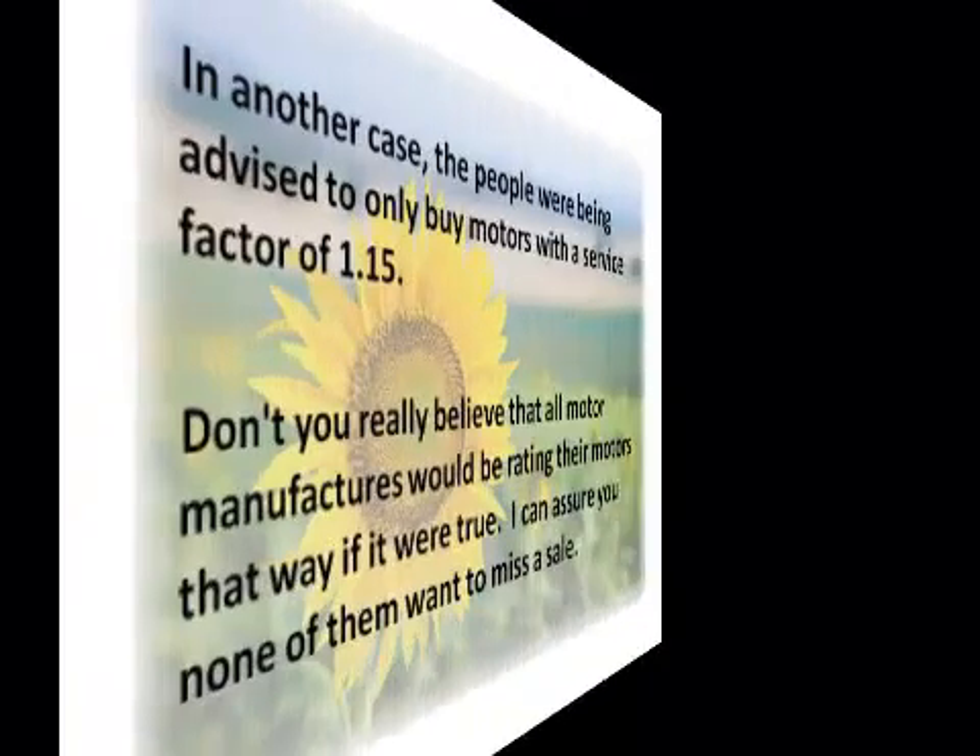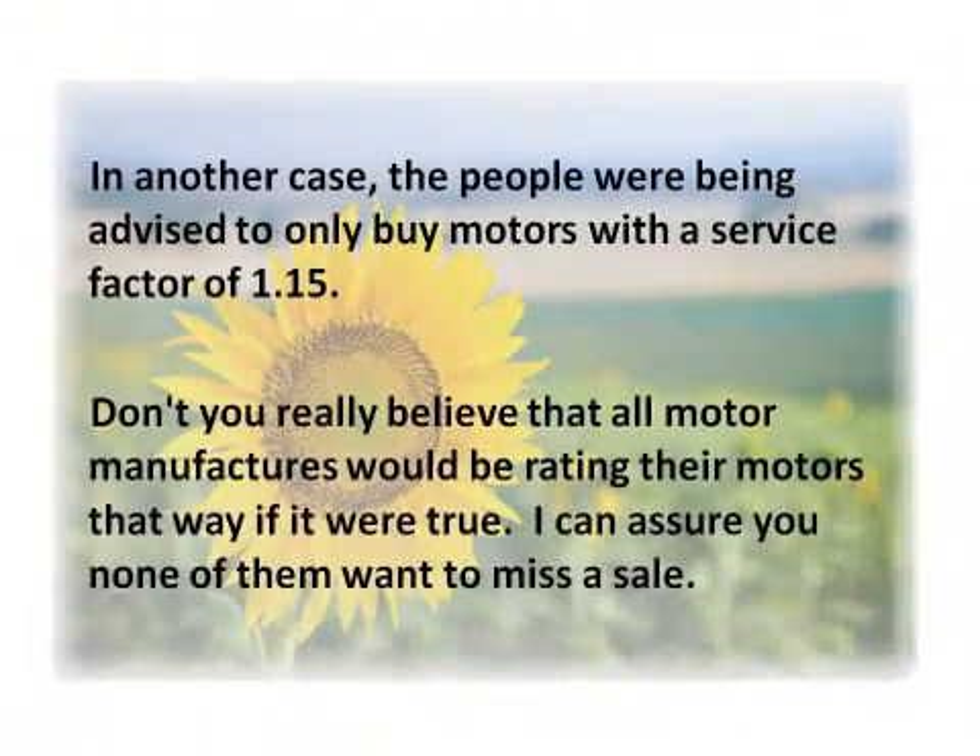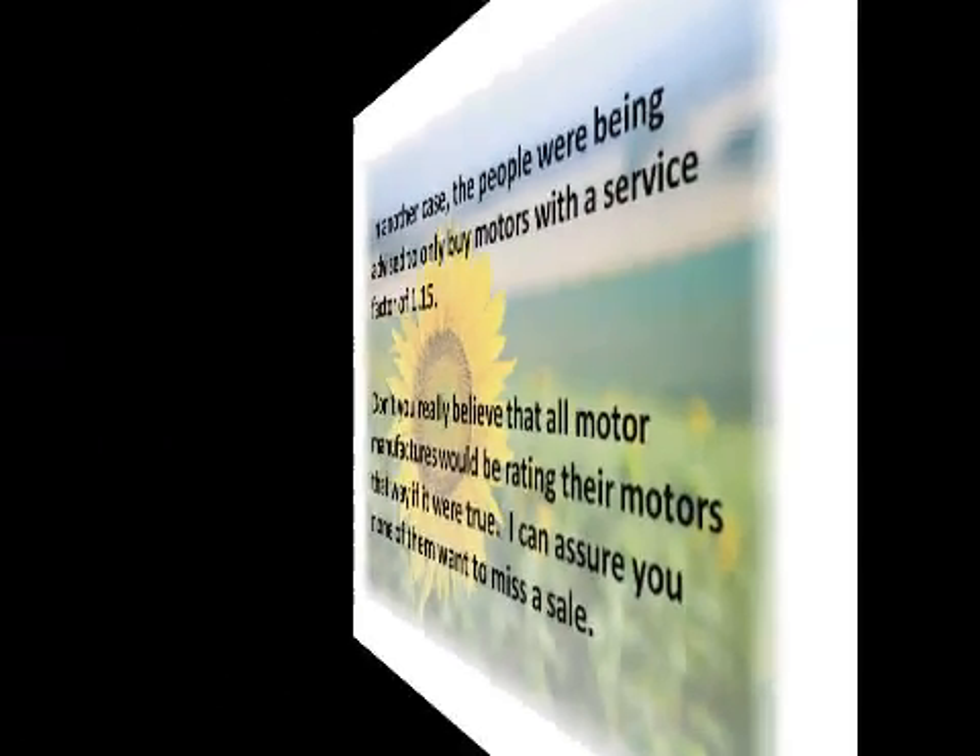In another case, people were being advised to only buy motors with a service factor of 1.15. Now, do you really believe that all the motor manufacturers would be rating their motors that way if it were true? I can assure you none of them want to miss a sale.